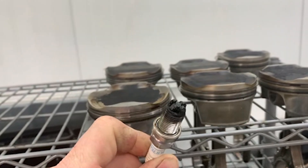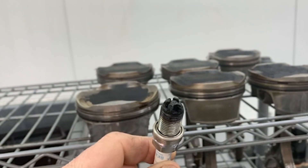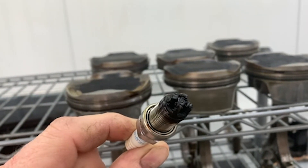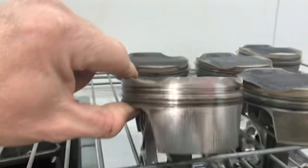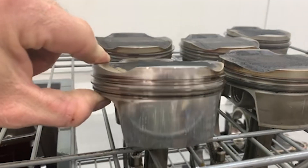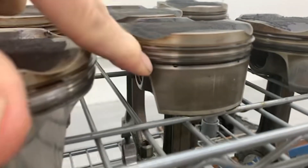What you see here is what the spark plug looked like on one of the afflicted cylinders when we pulled it out of the cylinder head. This has just got a tremendous amount of burned carbon on it. The engine's been consuming oil obviously, and to give you an idea what this is supposed to look like — it's supposed to look like this.